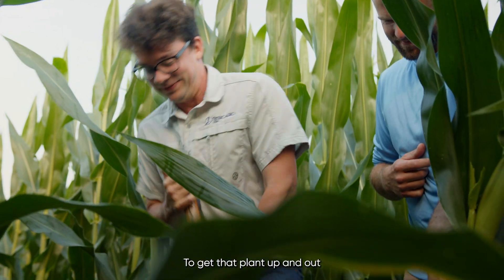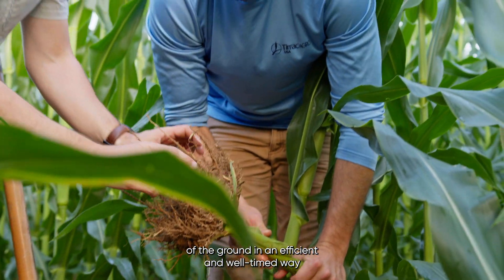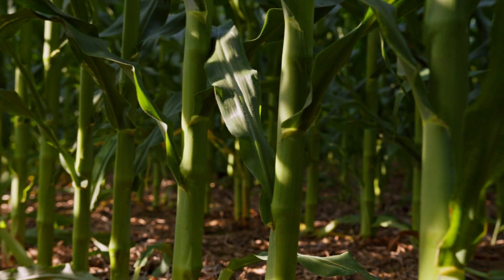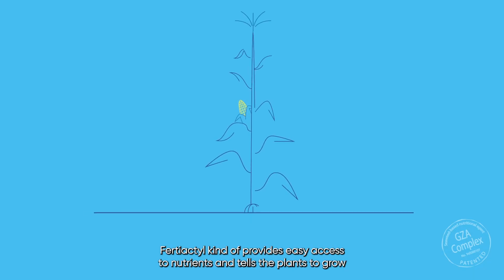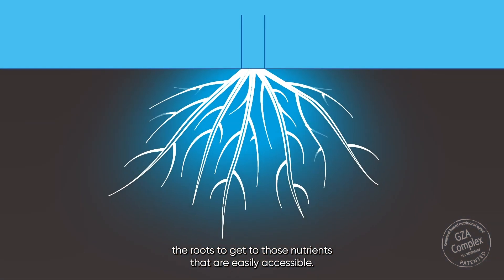To get that plant up and out of the ground in an efficient and well-timed way is critical to the yield at the end of the season. Fertiactyl provides easy access to nutrients and tells the plants to grow the roots to get to those nutrients that are easily accessible.